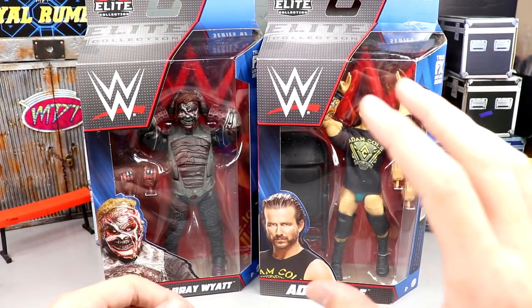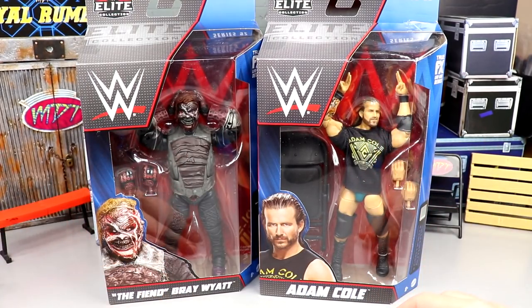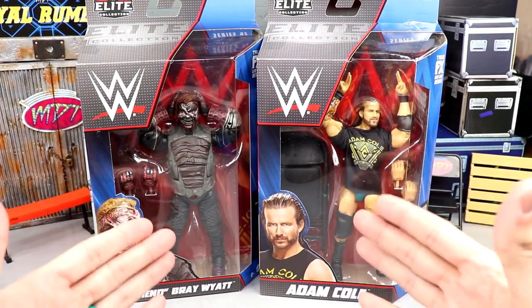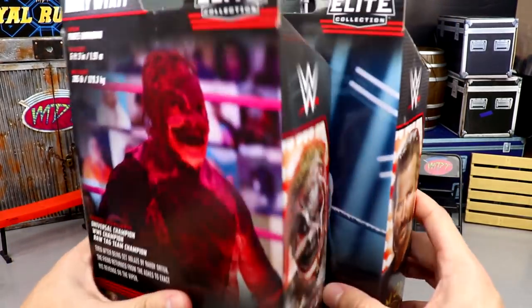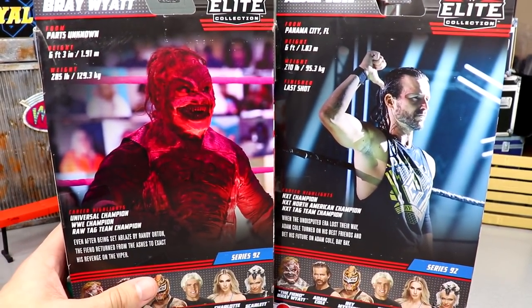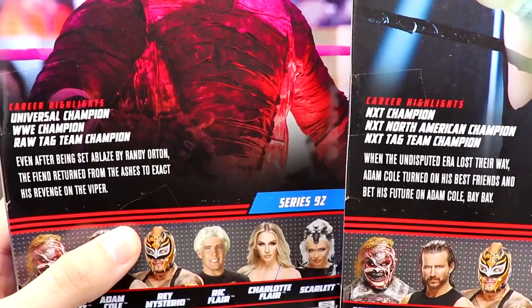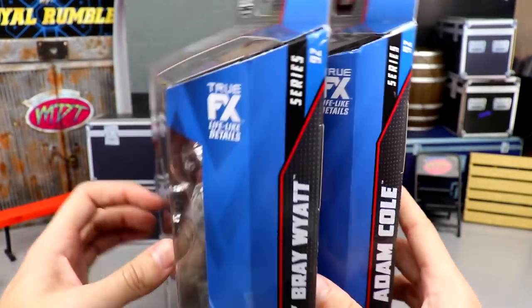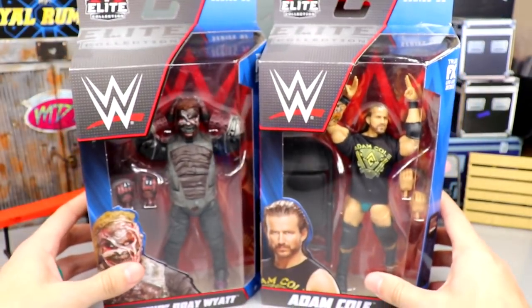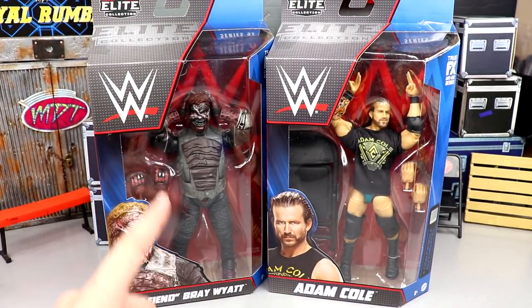This is going to be Adam Cole's last figure and probably Bray Wyatt's last figure. This set is just full of craziness. On the side of the packaging you get a great image shot of both talents, and on the back another great image shot. They look pretty solid with the red lights on the Fiend. If you want to read their little bios you can pause it, and on the side you have their names.